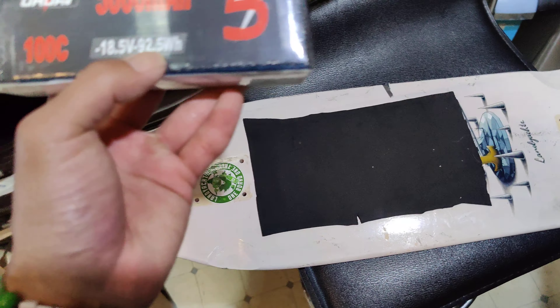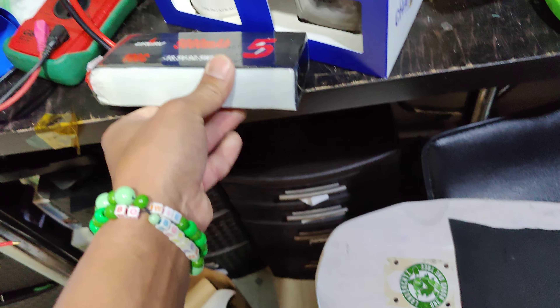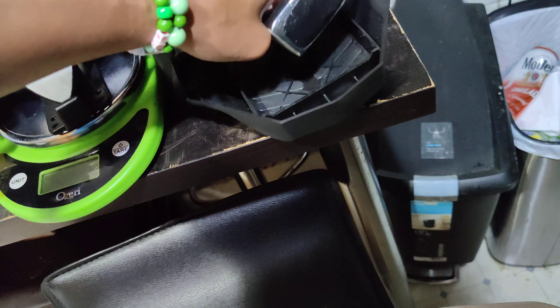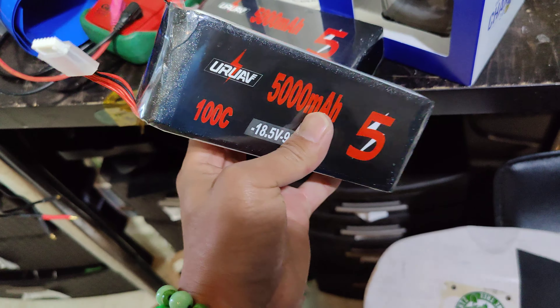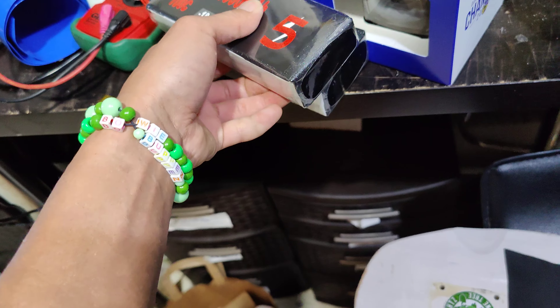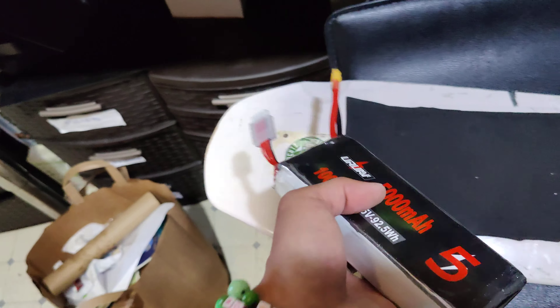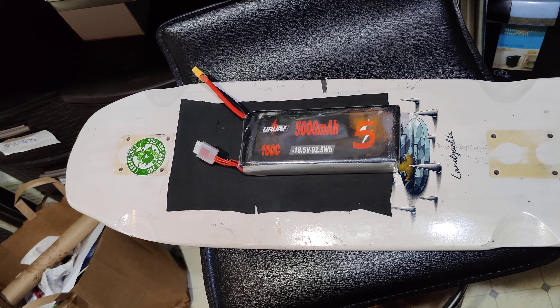Airlines only allow you to carry up to 100 watt hours. For the simplest battery pack, I got these LiPo batteries, 5s, 92.5 watt hour. You can actually carry up to two of these, so as long as you don't have a single one over 100 watt hours, you're okay on any flight. I'll take two of these and that way I can keep the board light.